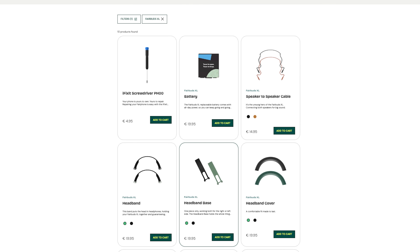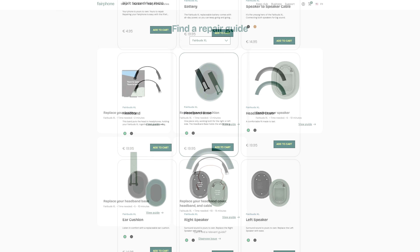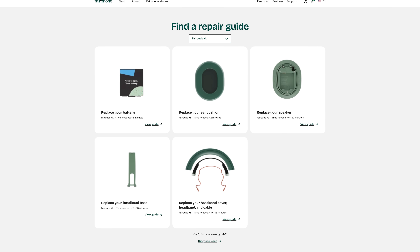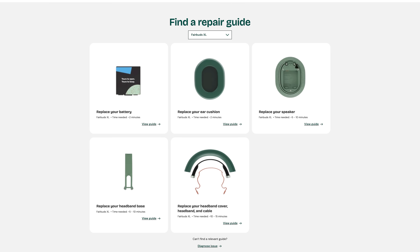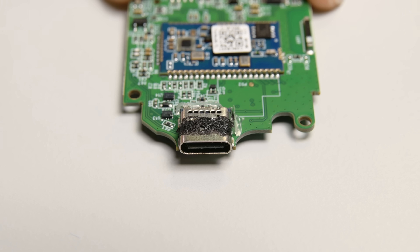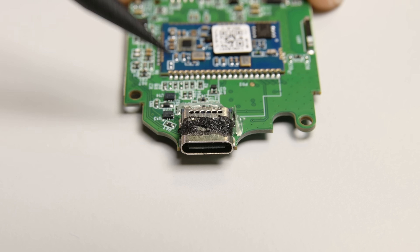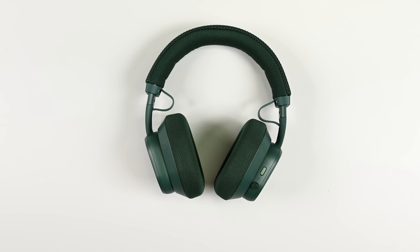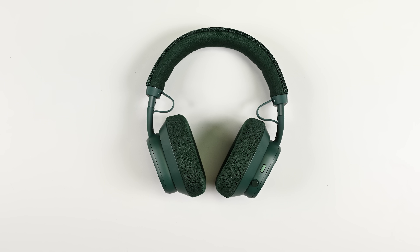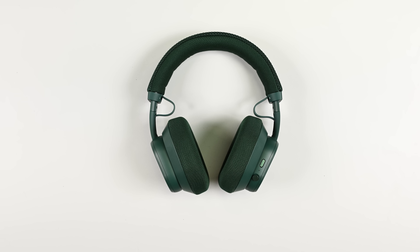What's more, Fairphone is offering spare parts for the nine major components and modules that make up this device, and repair guides to boot, with parts availability launching in Europe early in 2026 and plans to eventually expand to other markets. And while I do wish we could have access to more component-level repairs like the actual USB-C ports themselves, there's no doubt in my mind that the Fairbuds XL — both first- and second-generation — are designed to perform, built to last, and made to be repairable if they break.